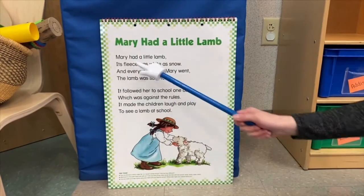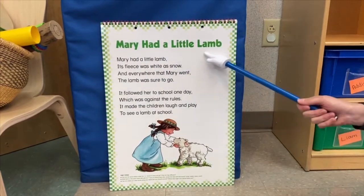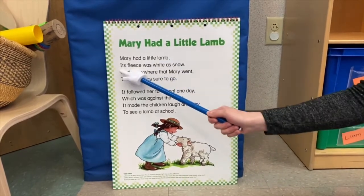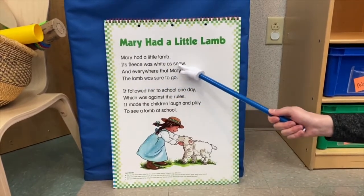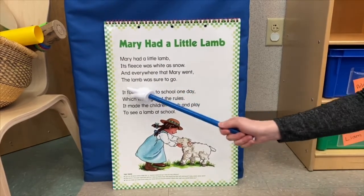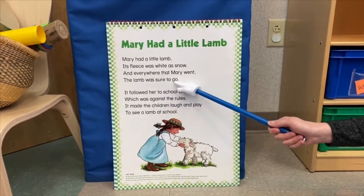This week's rhyme is Mary Had a Little Lamb. Mary had a little lamb. Its fleece was white as snow. And everywhere that Mary went, the lamb was sure to go.